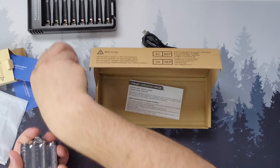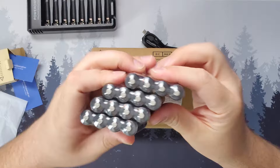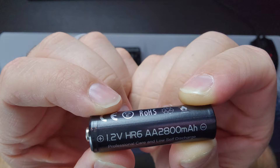I got an extra pack of batteries as well, so I now have 16 rechargeable double-A batteries that I can throw in anything. Each one of these batteries is advertised as having 1.2 volts, providing six hours of battery life, and 2,800 milliamp hours of power.